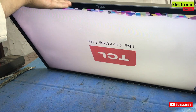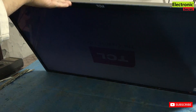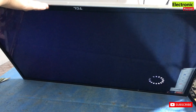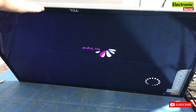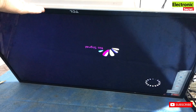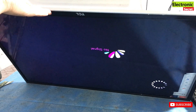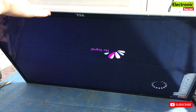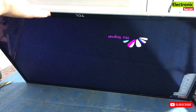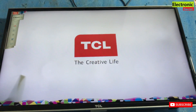You can see that our display has come back and the problem of black screen has been fixed. This method will work on all LED TVs irrespective of the brand or model — you can use this method on all TVs. Keep watching my channel, like the videos, and subscribe for more informative videos. Thanks for watching — goodbye.